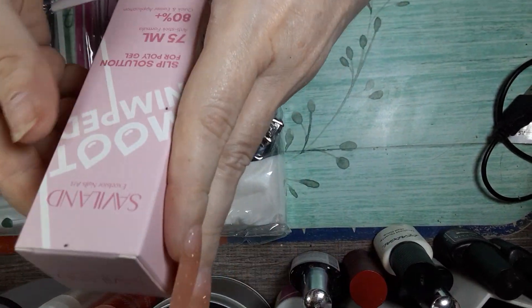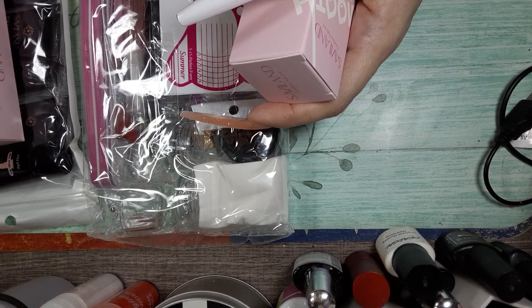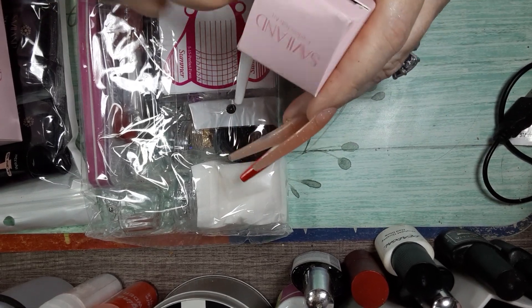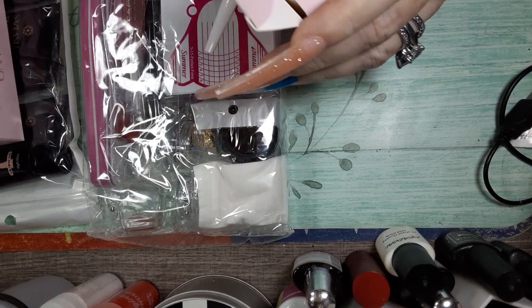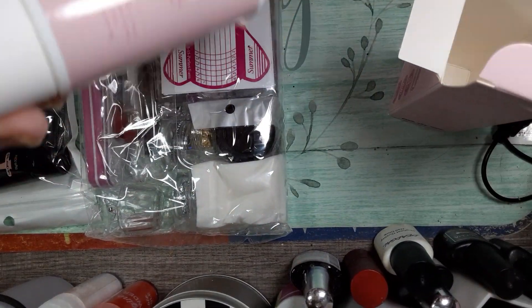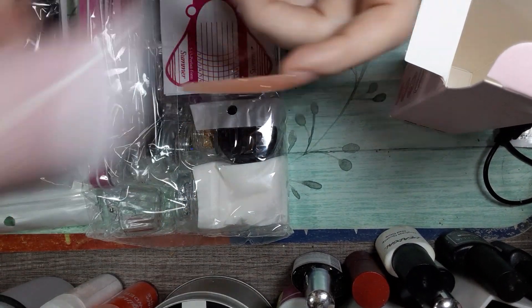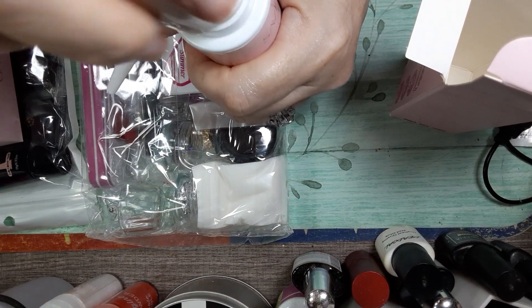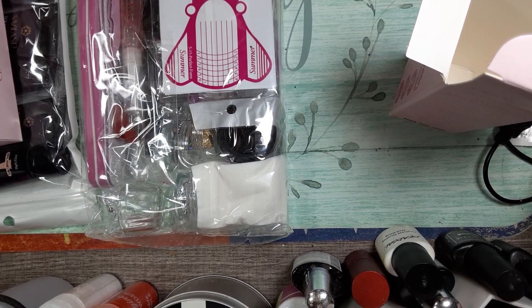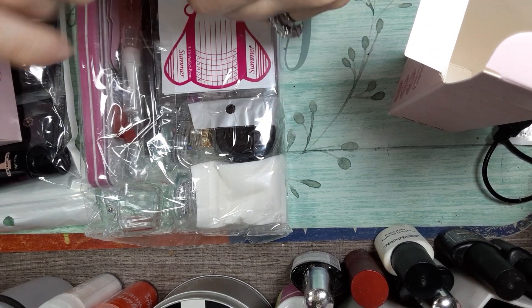There's a slip solution for your poly gel. That is a full bottle. Let me smell it — no smell at all. That's cool.